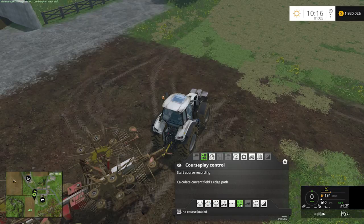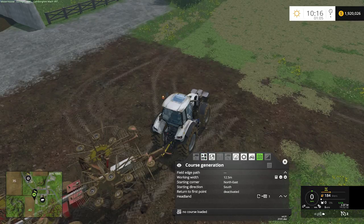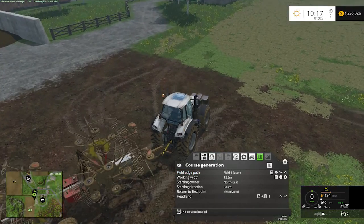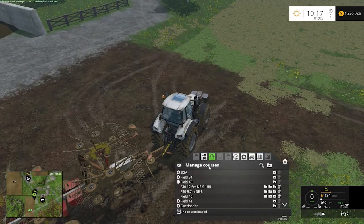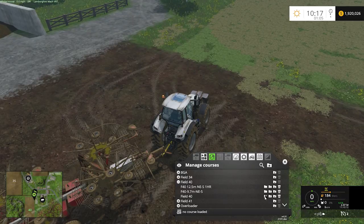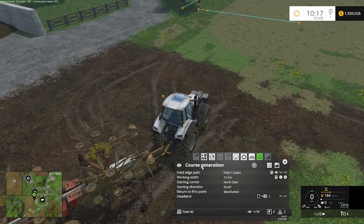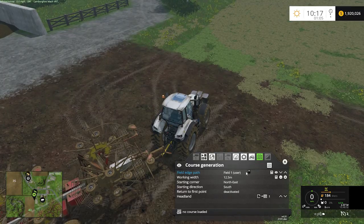Once we have selected field work, we're going to jump over to course generation. We need to get the field path from a previous field. We use the course that we recorded just a second ago as field 40. We go to the globe here, which is manage courses, and we select field 40. That will bring up that perimeter outline of the field that we just made. Now we can go back into course generation. Load field 40.